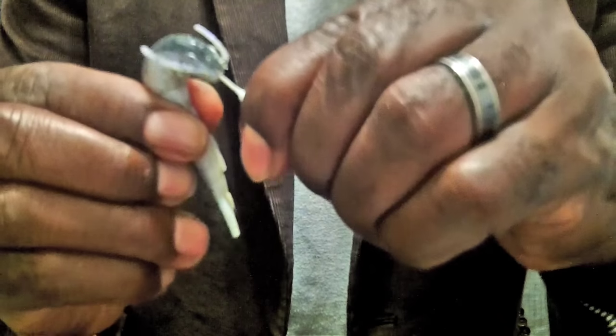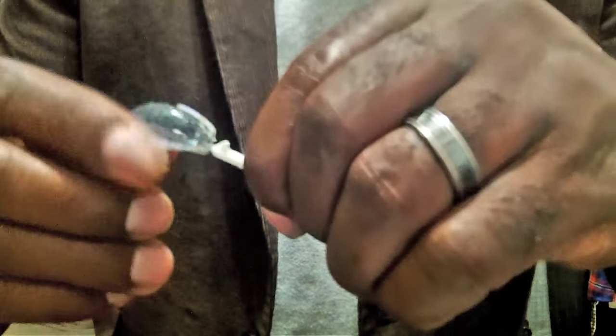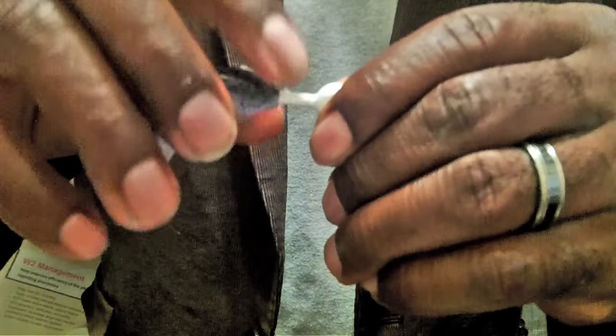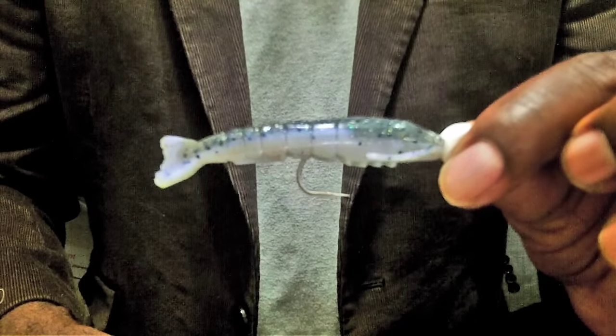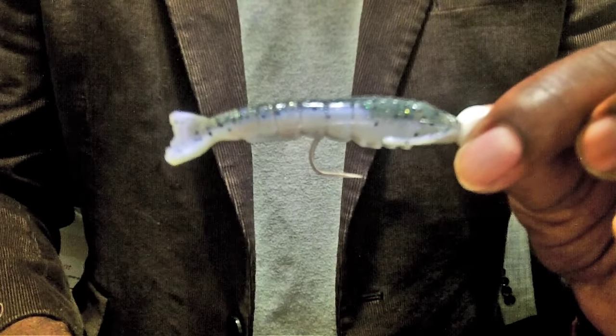As the bait comes out, we're just going to continue pushing. You see that little barb on the top — we're just going to push right up over top of that. I want that bait to swim as natural as possible. It's pretty straight, and that's exactly what you're wanting your bait to look like.